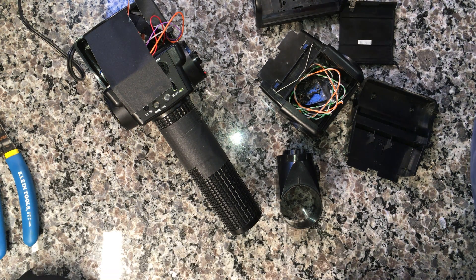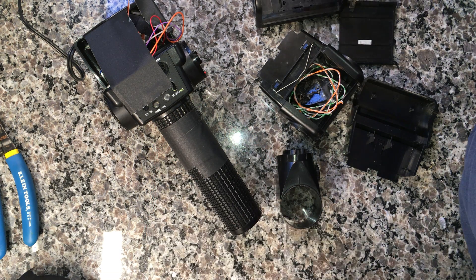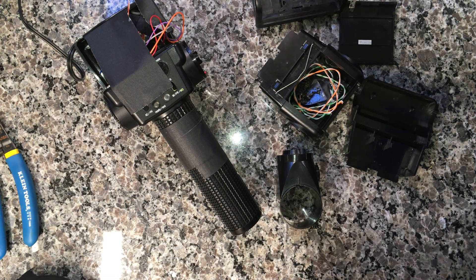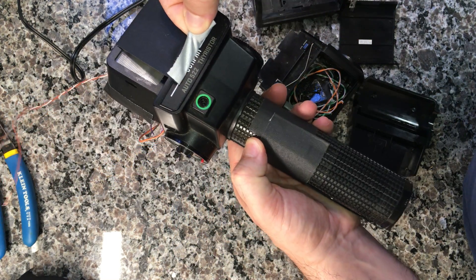This is a quick video to act as a reminder for the disassembly of a Sunpak 500 series. The 522s and the 524s, I believe, are constructed similarly. This one happens to be a 522.